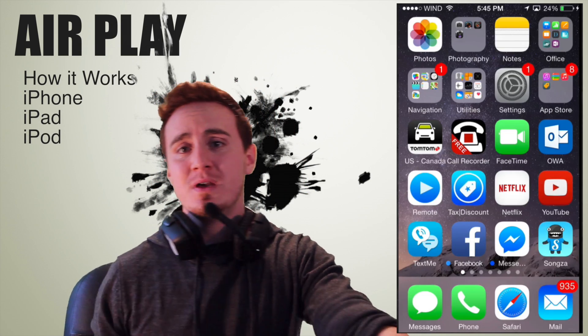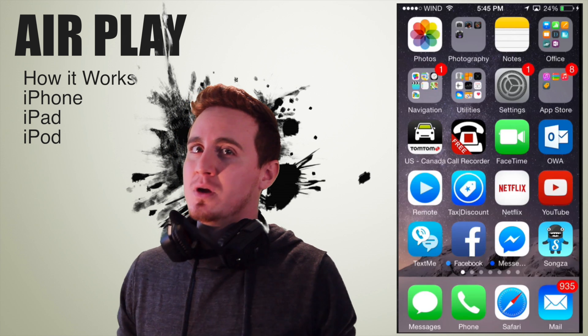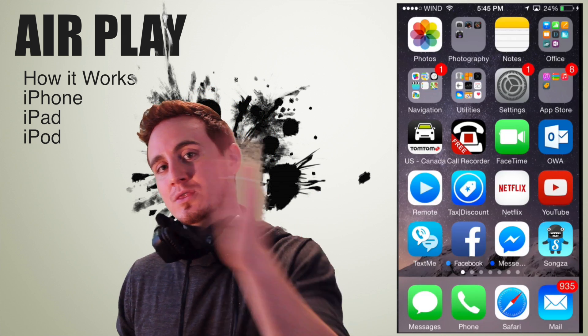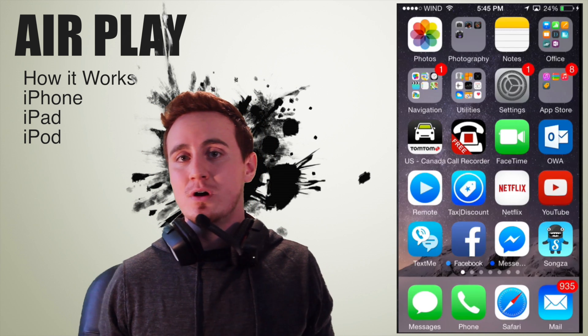Same goes with your iPhone — even if you have a really old one like a 3GS, you're going to have AirPlay, you just won't have the mirror option. From iPhone 4 and on, you have the mirror option, so your iPhone 6, iPhone 5, you will have the mirror option.